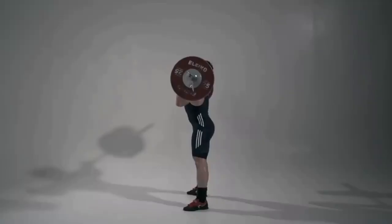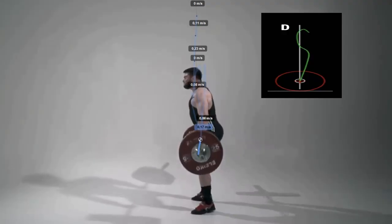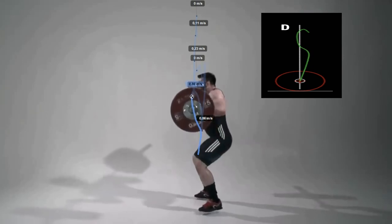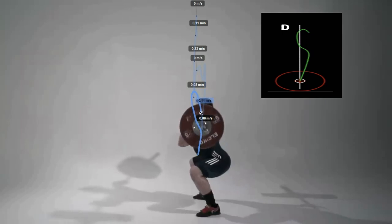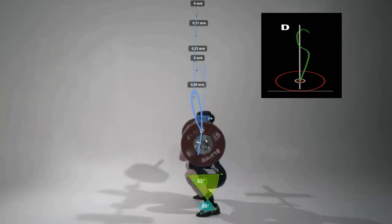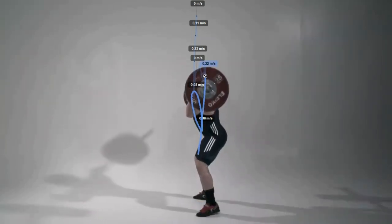Second part — the jerk. Starting position: the barbell rests on the chest and deltoids, the chest is raised up, and the lumbar spine is slightly bent. This trajectory ideally demonstrates that during the first and second pulls, the bar moves outward. After the second pull, the bar moves strictly upwards and is fixed slightly behind the vertical.